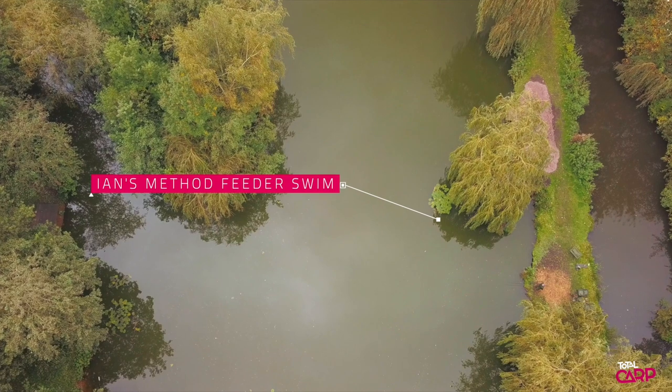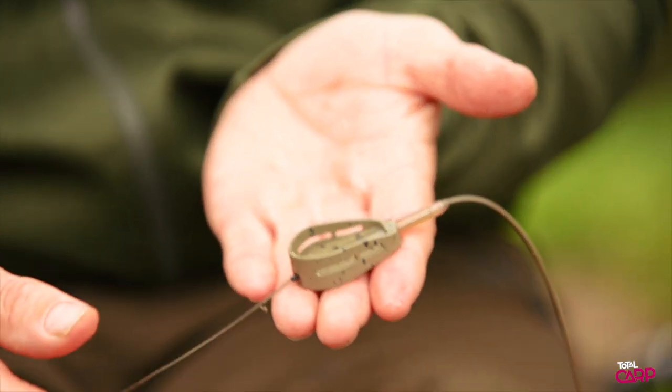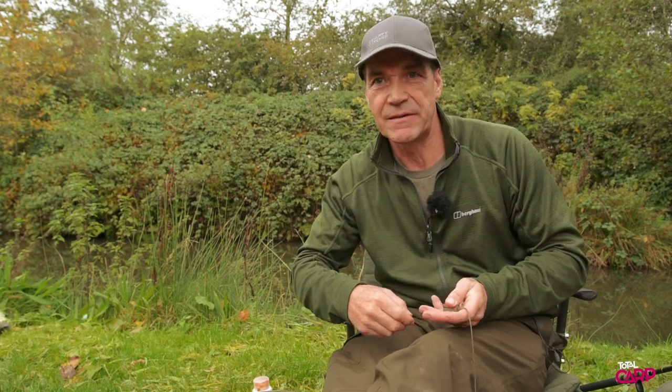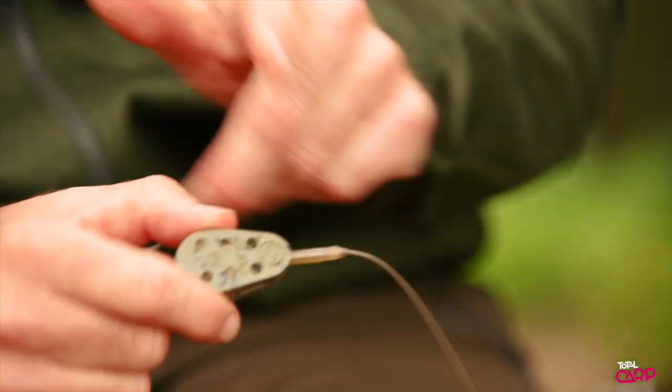Dead simple, and I've pinched something here from the match fishing scene — they use these sort of hybrid feeders. Now these are brilliant little simple things. Not like the old method feeders where you had to mould a big ball around and you needed 15, 18 pound line to try and get them out. You end up cracking off. These are dead simple and you can get them in various sizes.